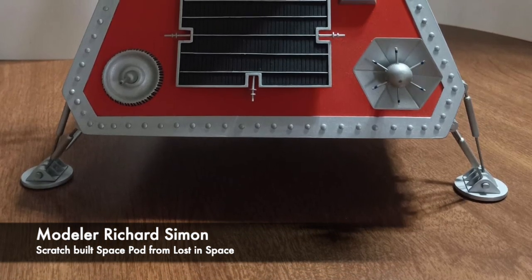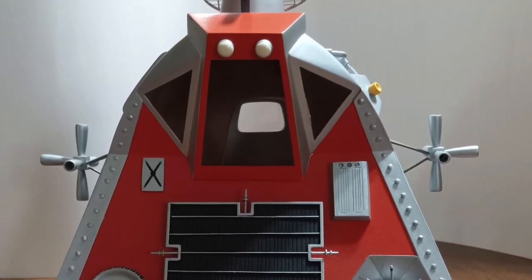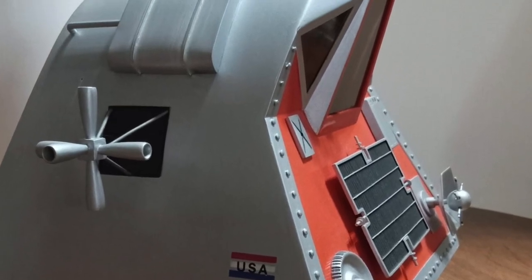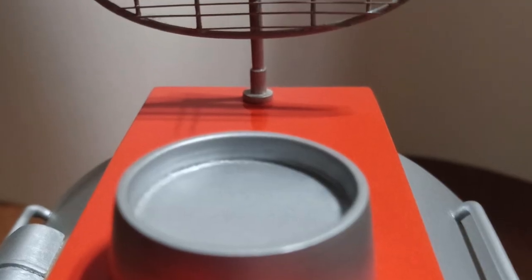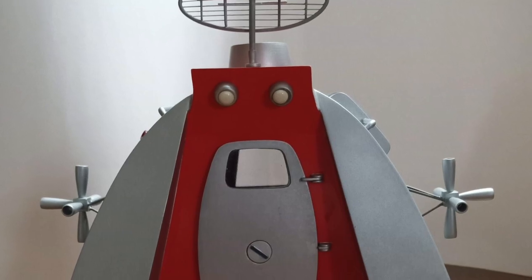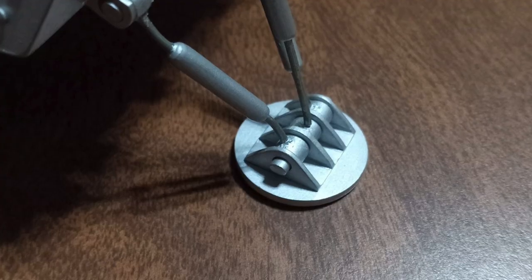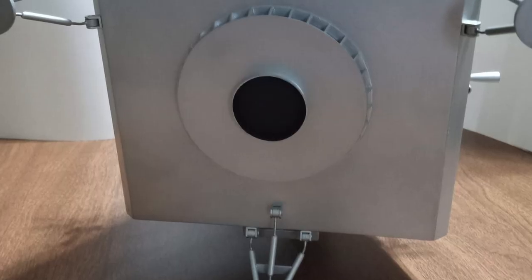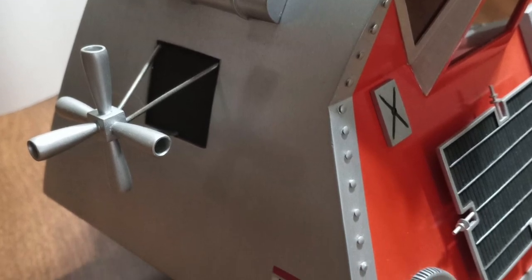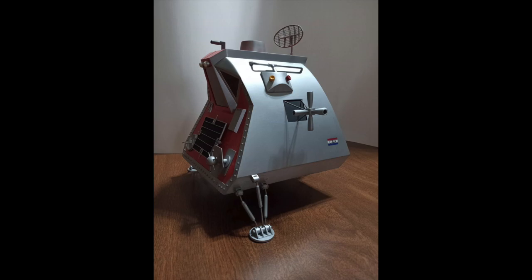Next up is a scratch-built — that's right, scratch-built — model of the Space Pod from Lost in Space, constructed by modeler Richard Simon, who notes it took him two years to complete. The ship measures 8 inches high and 7.5 inches deep. He used Evergreen styrene sheets of varying thicknesses for most of it, clear styrene for the windows, sprue parts for the antenna, and medium fishing line for the fine wiring, attached with super glue. The retro rockets are from tier-shaped beads that he partially hollowed out. He crafted a working latch for the hatch door, the landing pads are made to self-level, and the fusion core consists of 32 handmade sections. The model was painted with Tester's paints. If you have questions, feel free to leave them in the comments. Congratulations on a fantastic build, Richard.